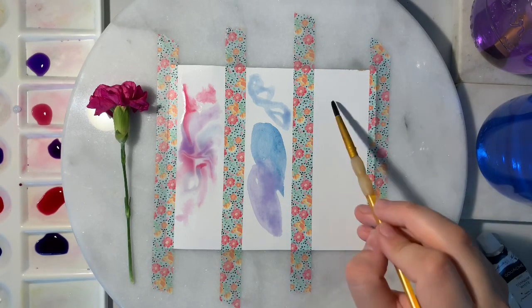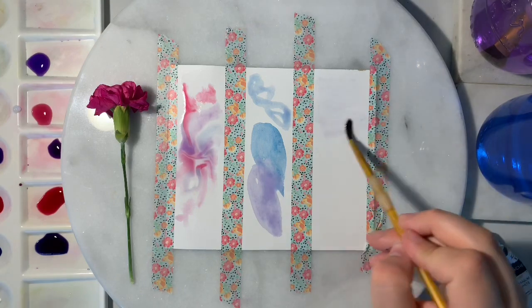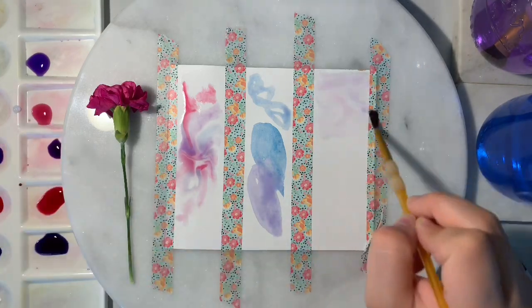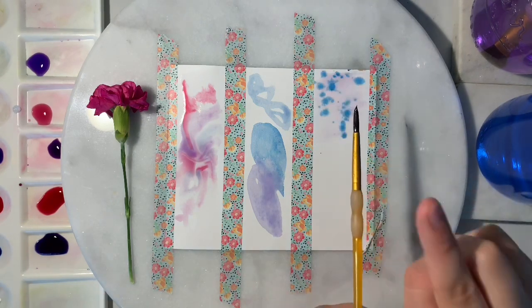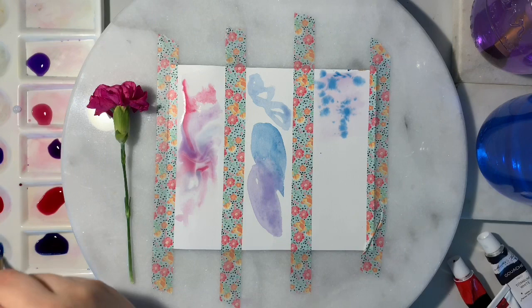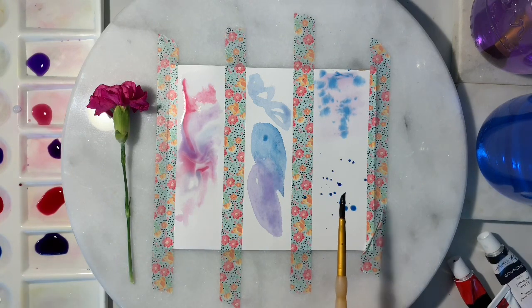The third technique we'll be using is the splatter technique. If you want your splatters to bleed out, you're going to wet your paper first. If you want your splatters to be defined, make sure you let your painting fully dry before going in with the splatters.